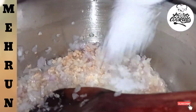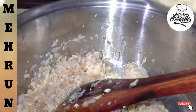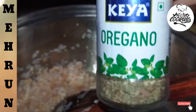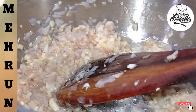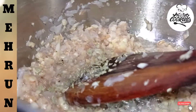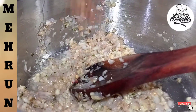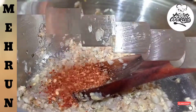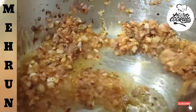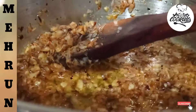Now add the omelette. We will add 1 more omelette. We will add 1 more omelette. Then add chili flakes.